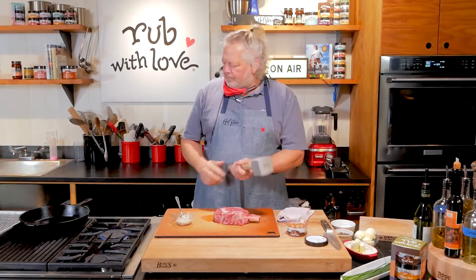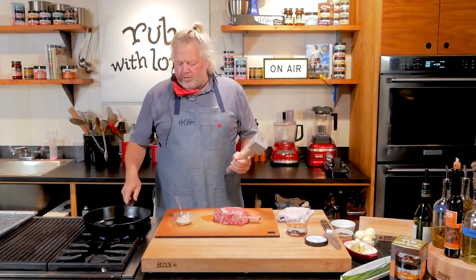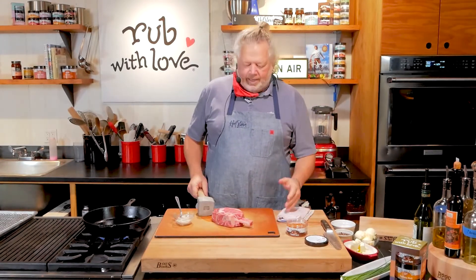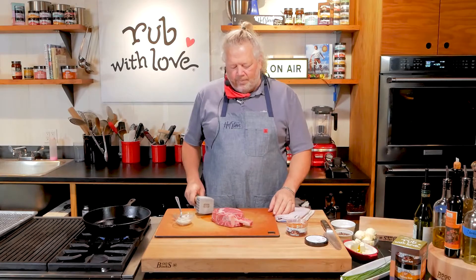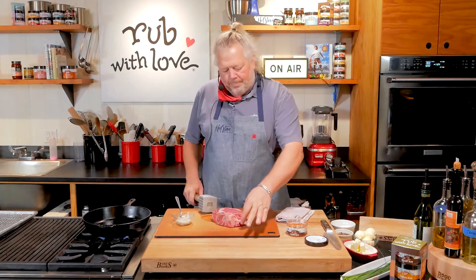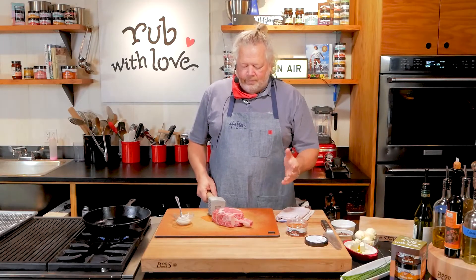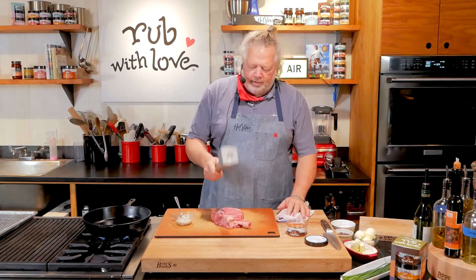I've got a meat hammer here. I'm going to put my cast iron pan on the fire. This is what we call a cowboy steak. Now typically if you see them at a big fancy steakhouse restaurant, the bone is left on all the way out here. It's the same steak — you're just paying for more bone. It looks awesome, I get it. But feel free to get whichever one you want.